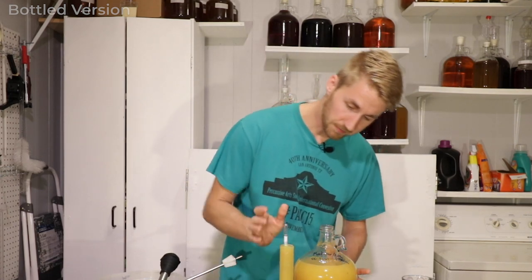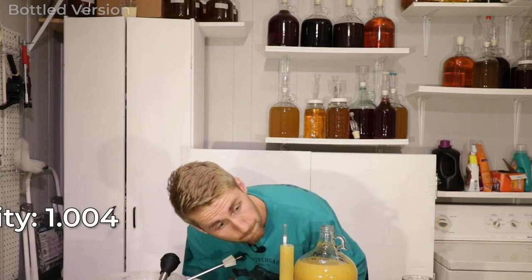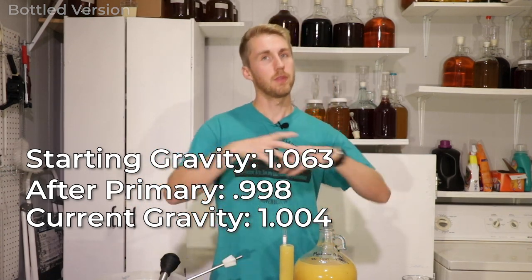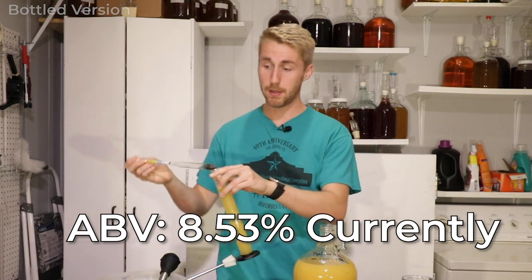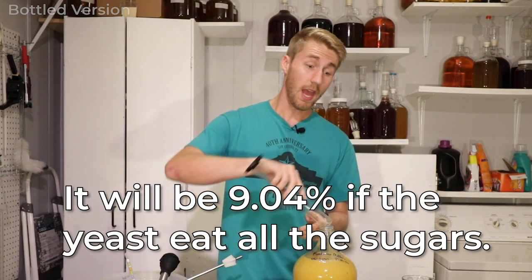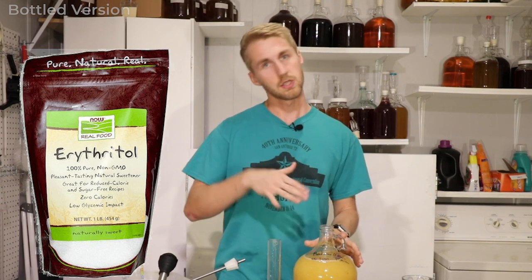New gravity reading is 1.004 — we went from 0.998 to 1.004, having started at 1.063. This is going into secondary fermentation. After secondary fermentation, we'll probably need to back-sweeten, but we can't use regular fermentable sugar because that adds more ABV. So we're going to use erythritol — a non-fermentable sugar. I'll put this on to do its re-fermentation, it'll ferment out all the sugars it can again, then we'll taste test, back-sweeten with erythritol, add priming sugar, bottle it, and it will carbonate in the bottle.